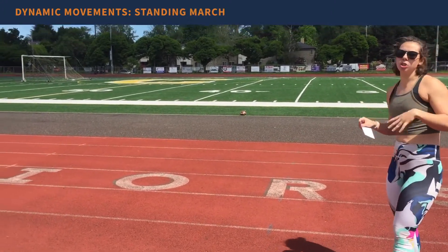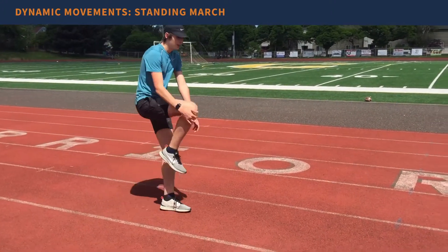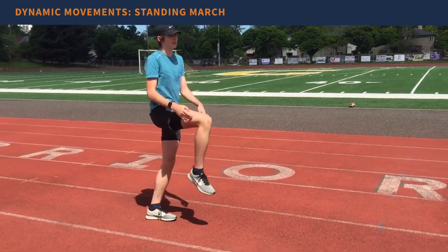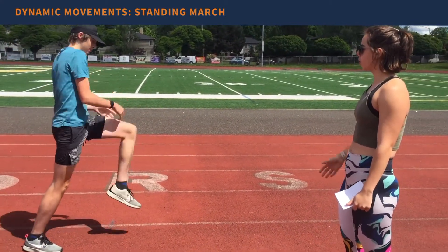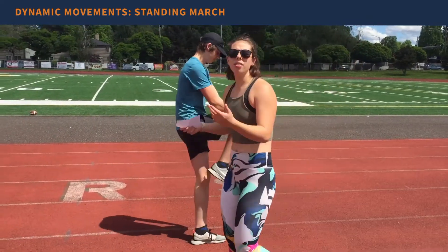Another option is standing march, which is kind of the opposite of a quad pull or knee hug. You're gonna pull your knee towards your chest, hold there for a second, release, and keep moving forward. All of these are dynamic — you're moving as you're doing them.